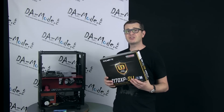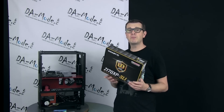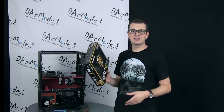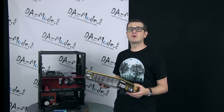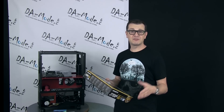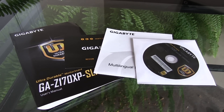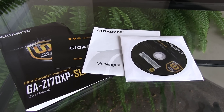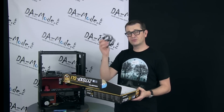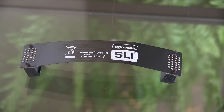Speaking about the packaging and motherboard itself, I decided to give you a little scoop. I won't pretend I'm going to unbox it because I already did, but let's look at what this motherboard is about. Inside you have an absolutely bare minimum number of accessories — basically just a few SATA cables in black, which is nice, and an SLI bridge in a flexible version.